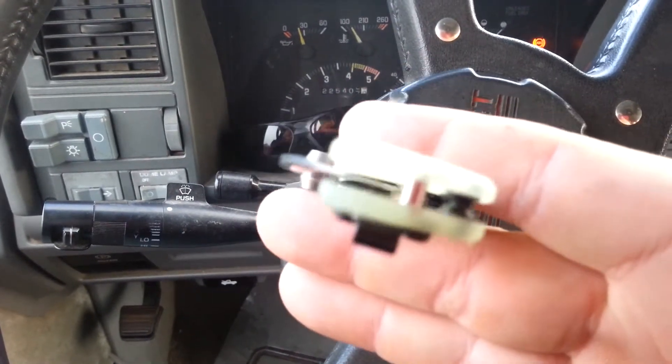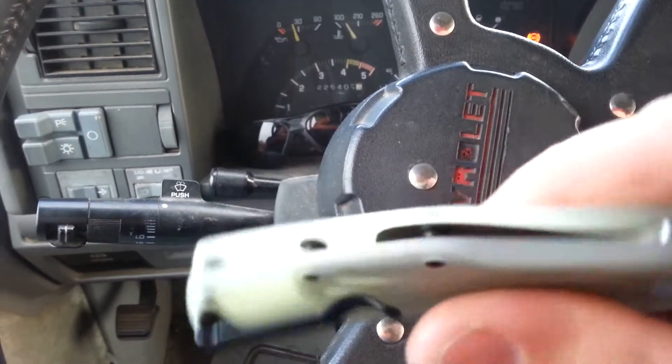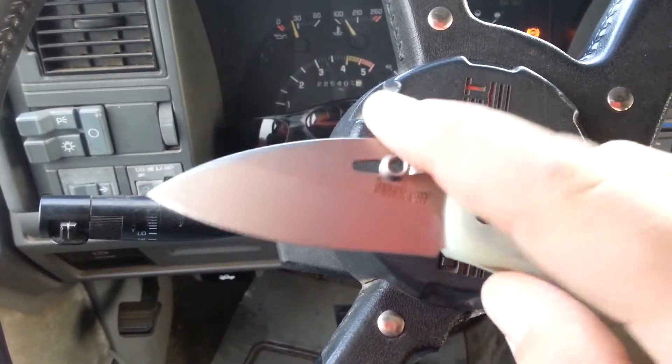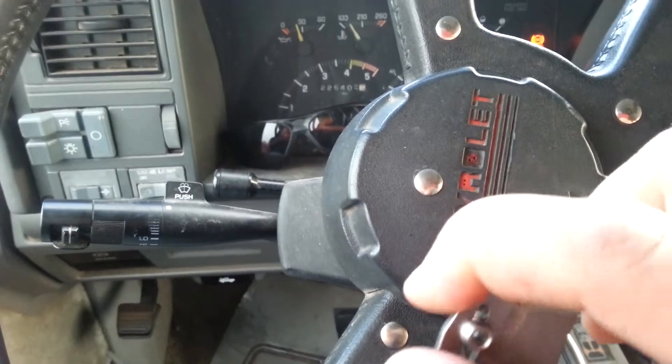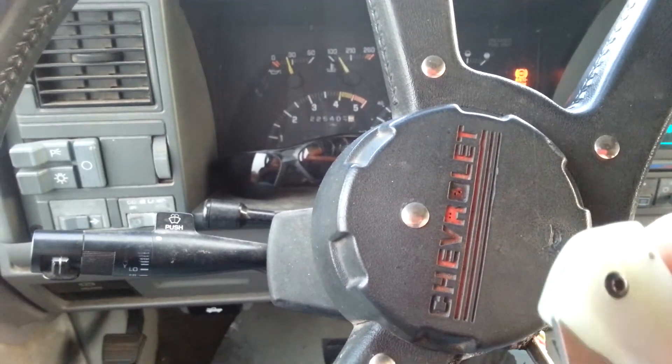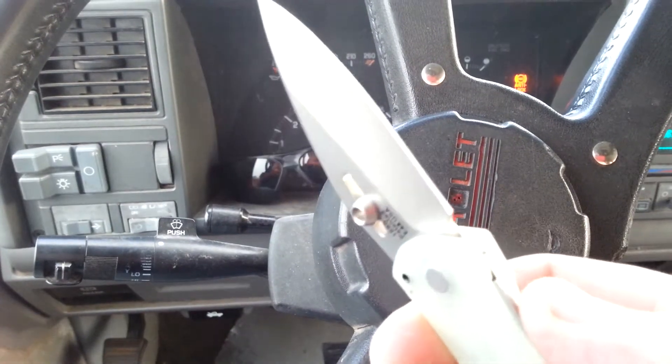Right off the bat I can tell you it's very light — this thing is very featherweight. And most speed assists I do not like; I've said that before, I do not like most spring assisted or speed assist knives. But this one I actually enjoy.